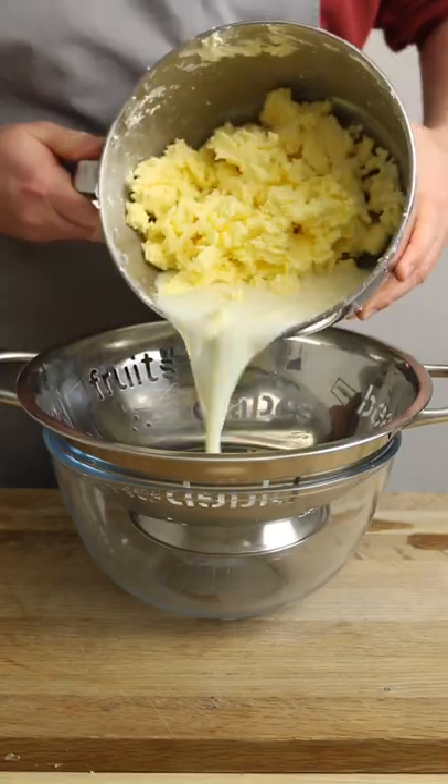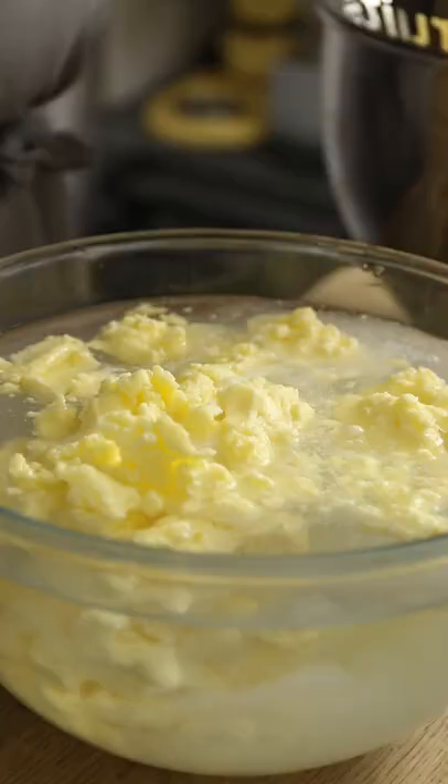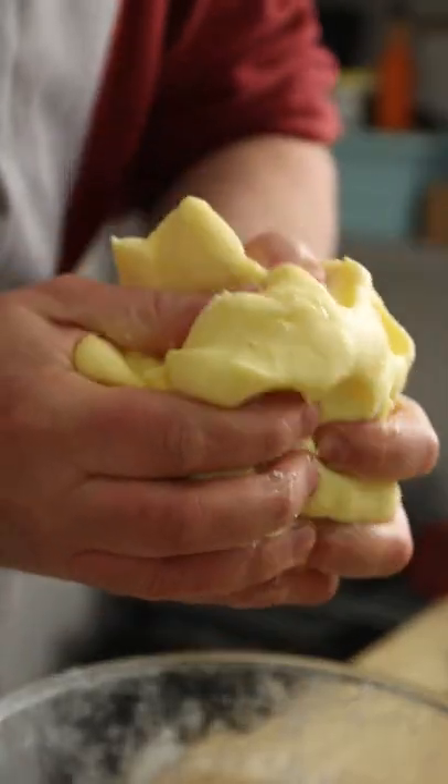Once thoroughly mixed and separated, drain the fat through a sieve to remove the buttermilk, and then place the remaining fat or butter into a bowl of ice-cold water and squeeze the ever-loving crap out of it. We're just giving it a little wash here to remove any remaining buttermilk. This is going to increase its shelf life.